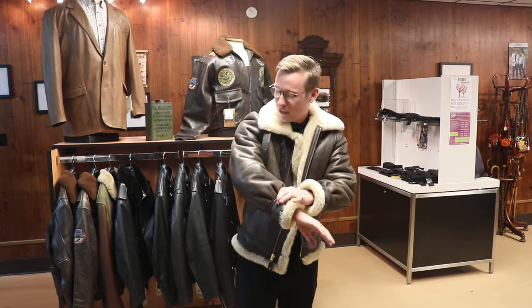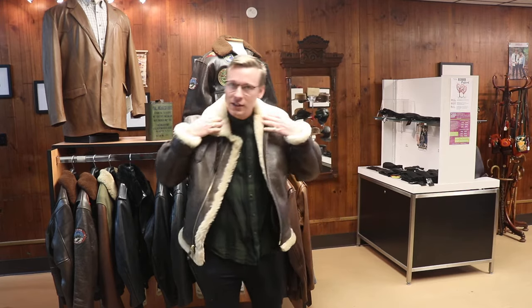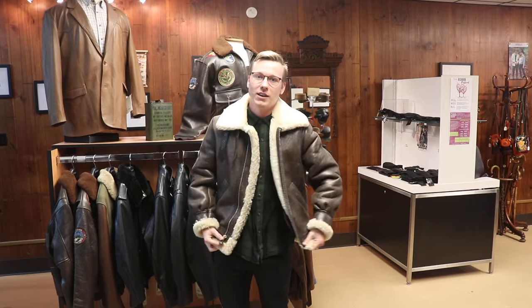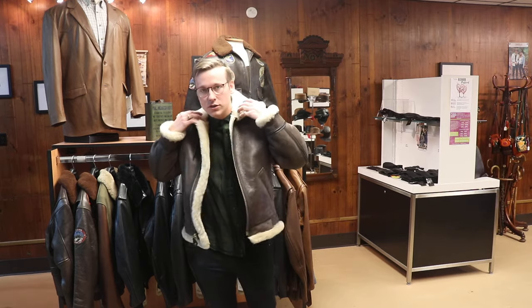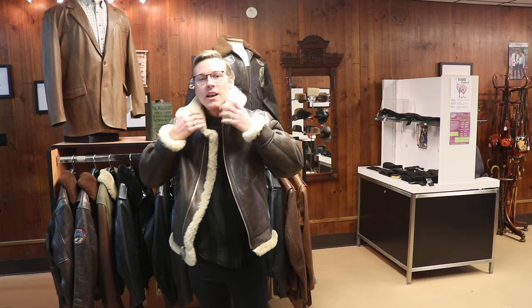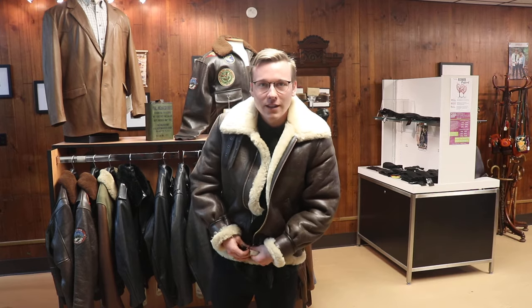It just looks great — that kind of classic bomber look. Additionally, let's talk about the collar: when it's down it's super stylish, a really sleek look. It's also got buckles and straps underneath, so when it gets real cold you can flip it up, put the straps on, and it just warms your neck right up.